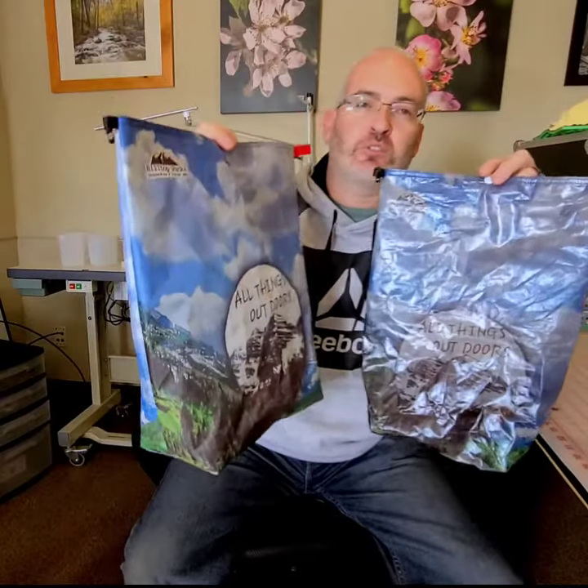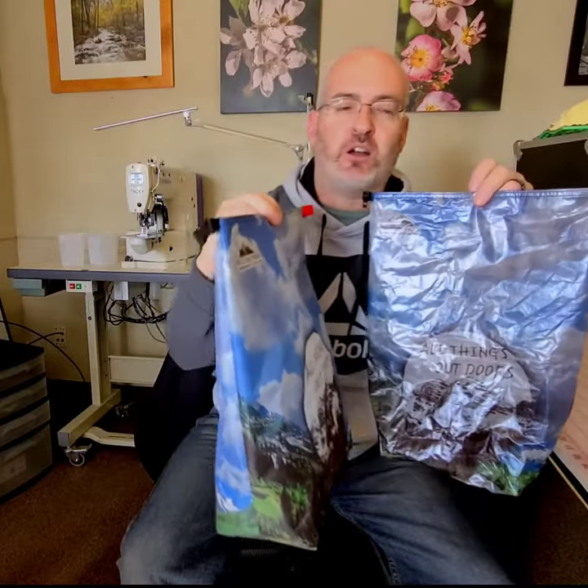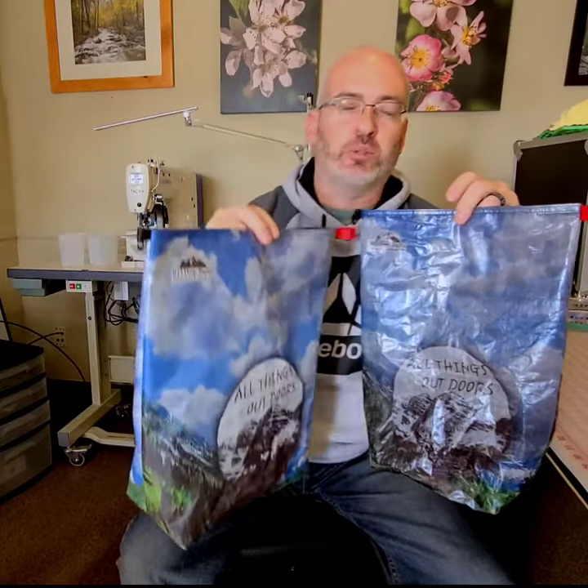These are the custom printed bag options we have at hilltoppacks.com. Right now if you're buying just a stock bare bag, we pretty much just do the 1.43 stuff for the stock bare bags like the gray and the blue. But if you want the 2.92, you got to get one of the custom printed bags.